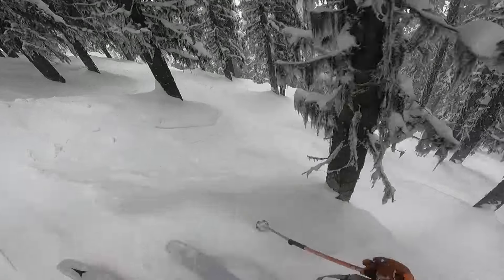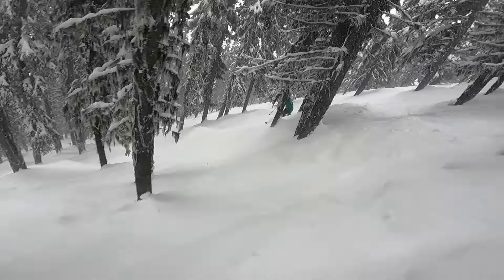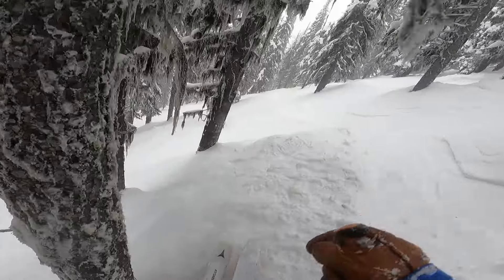It was a couple centimeters on a really icy, firm surface, but it was snowing, and by the end of the day it was nice and deep. We probably had 15 centimeters through the day, so I was able to really track it through all those conditions, and I had a smile all day.